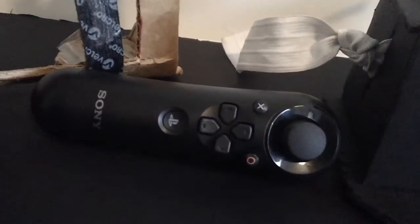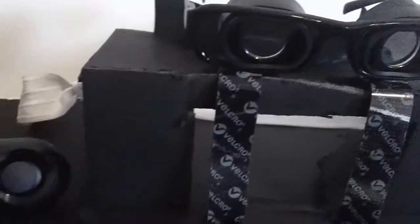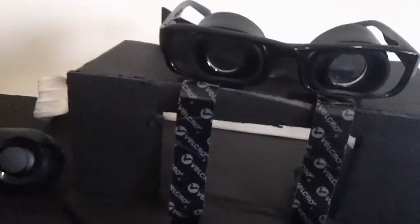You would control it with your controller of choice. My phone is rooted. I use either a DualShock or the navigation controller, and the device itself that the phone goes into is here.